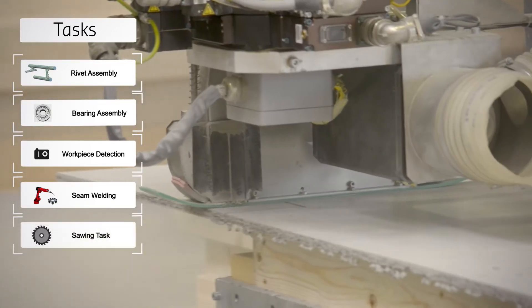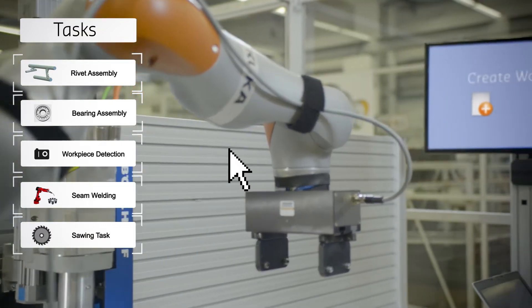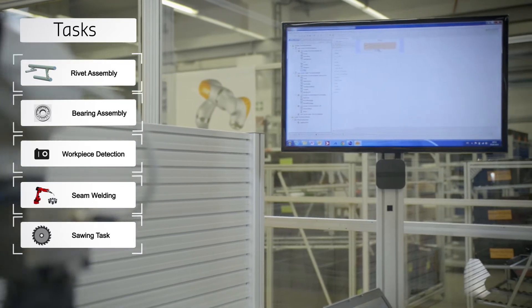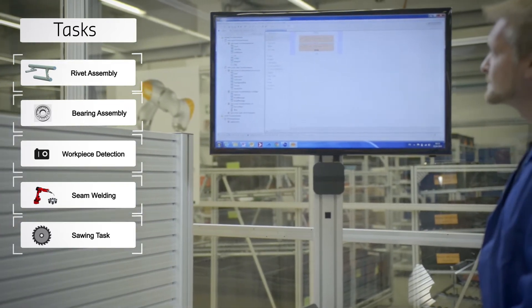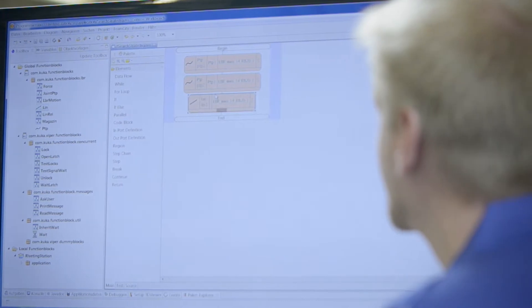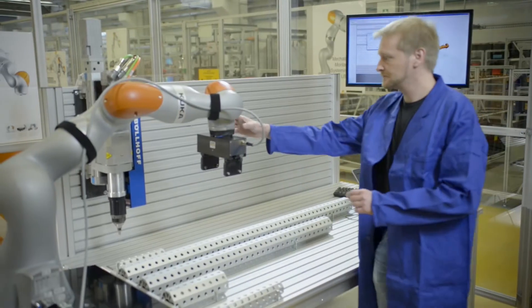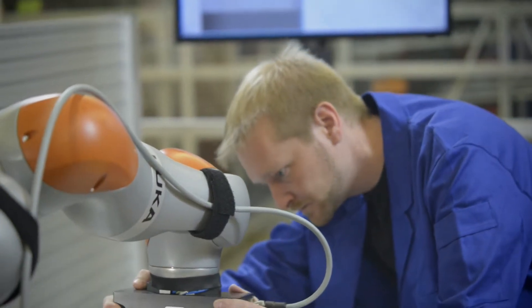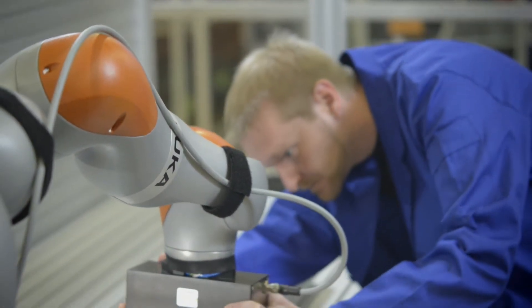This allows even complex jobs to be compiled by combining or adapting skill modules from the existing knowledge base to create complete work sequences. Even non-expert users can easily reconfigure the robot skills by making changes to parameters, for example by manually showing the robot what to do.